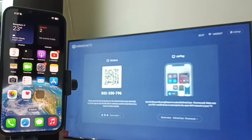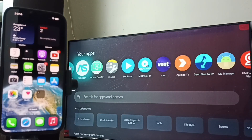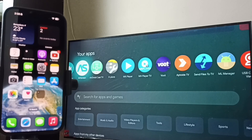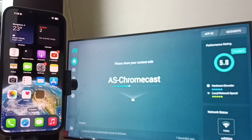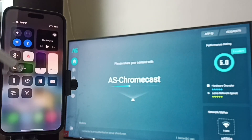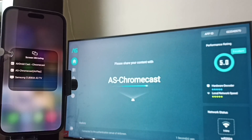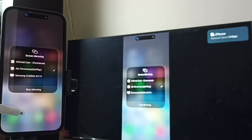Method 2: On the TV, open the Air Screen app. Now let me go to iPhone. In iPhone, go to Control Center — from the top right corner swipe down, tap on the Screen Mirroring icon. Then you can see the Chromecast option — tap on that. It's working. This is Method 2.